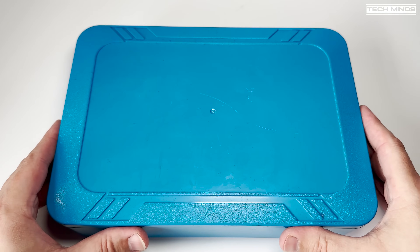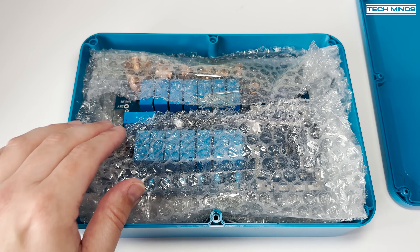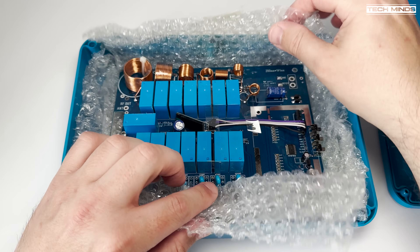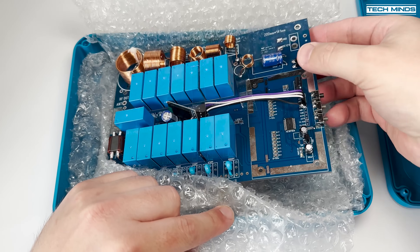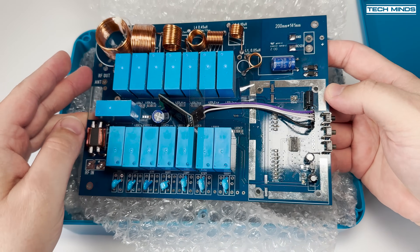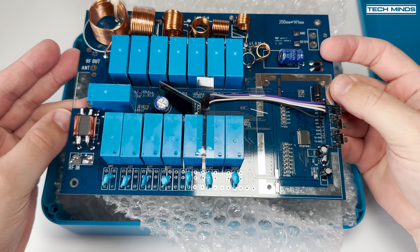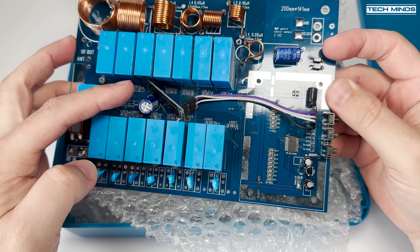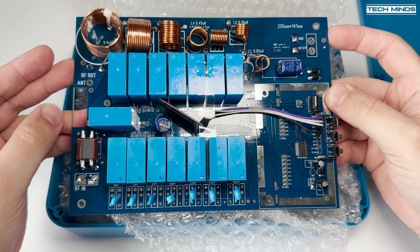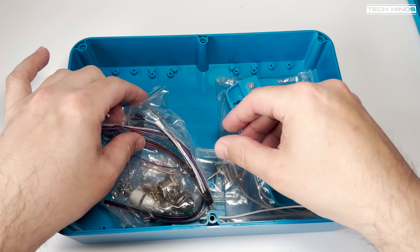Welcome back to another Tech Minds video. I've had this knocking around in the cupboard for quite some months now and thought it was time to get it out and see how well it works. This is an ATU — an antenna tuning unit — which by design attempts to match the impedance of your radio to the impedance of the connected wire antenna, within a frequency range of 1.9 to 54 megahertz.